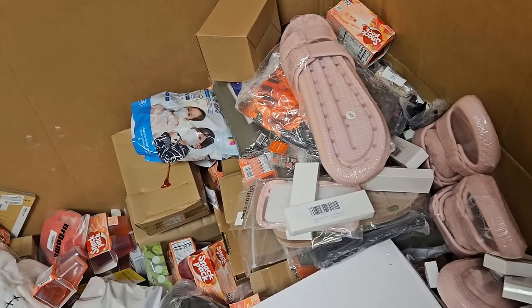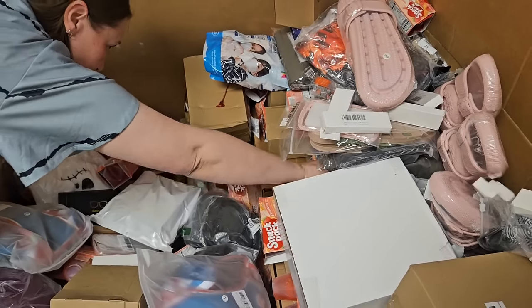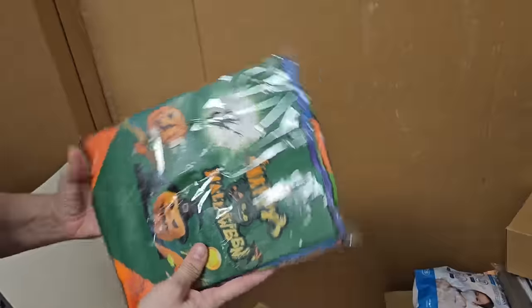That sums it up. Somebody might actually like that just to remember. How about one more item and we'll be done. It's Halloween bags. Do you want to end on Halloween bags? No.